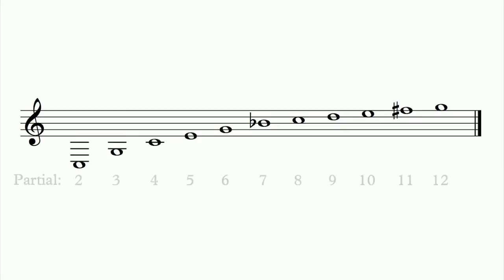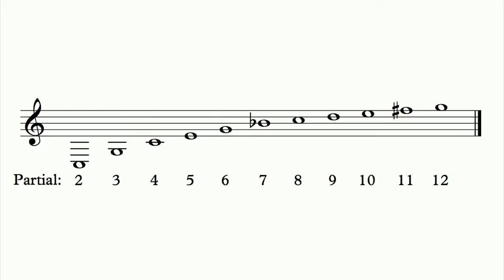In other words, eleven notes. If you only have to worry about reading eleven notes, most of them covering the structure of a major chord, then it's simple to make sense of a classical score.